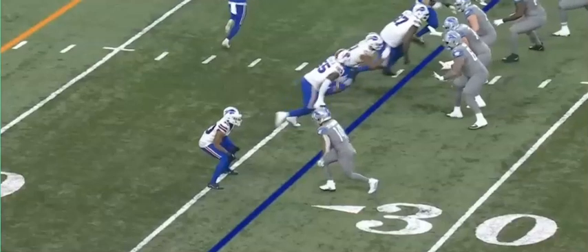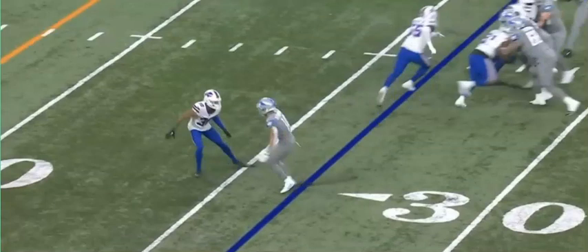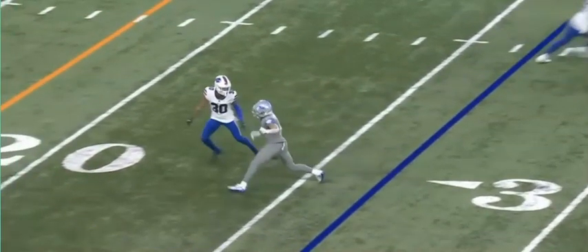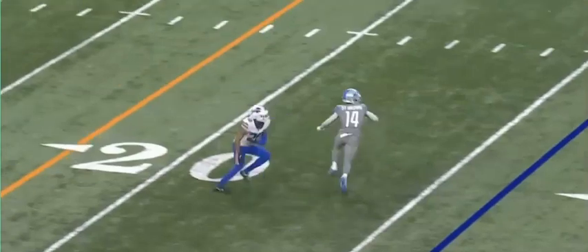We're going to see the receiver sliding out towards the sideline. The moment that defender starts to turn his hips, the receiver puts his left foot in the ground, and then he slides right underneath.